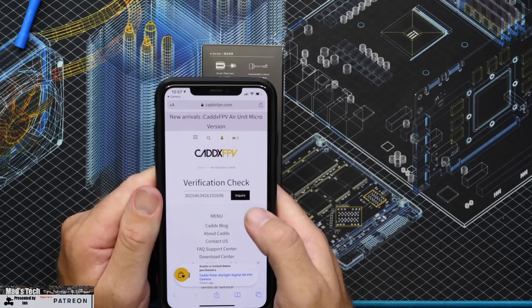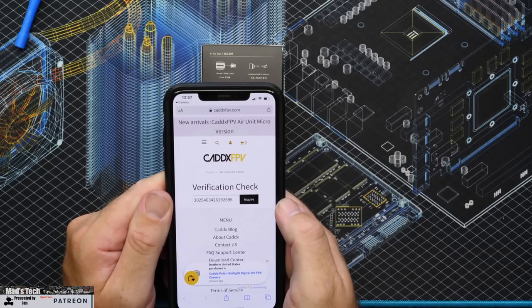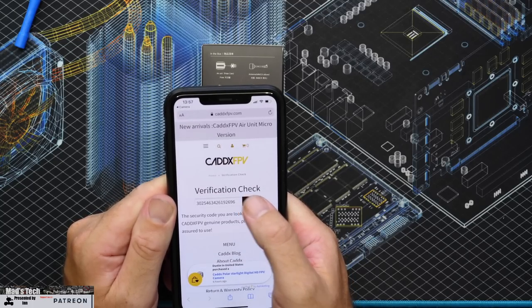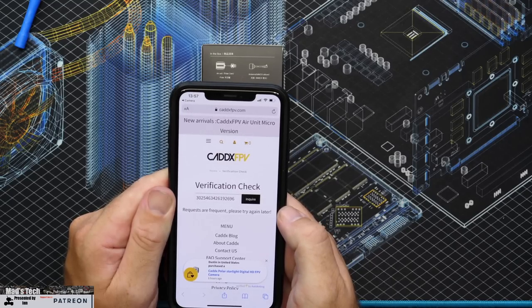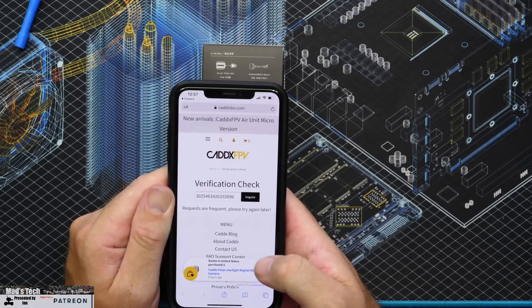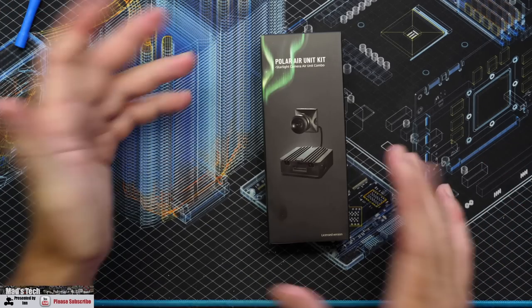From reviewing the footage in post, it did actually work. If you watch slowly, I pressed the Enquire button and while waiting assumed nothing happened, but the message had changed to say 'the security code you're looking for is a genuine product.' What happened was I pressed it again, got 'too many requests,' and a third press flagged it as already checked — throwing security concerns. Caddx need to make this more intuitive, but it does work.